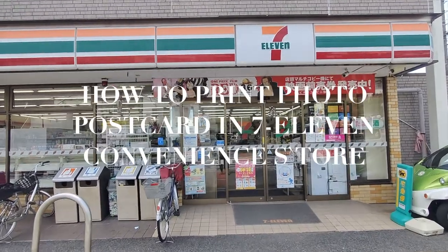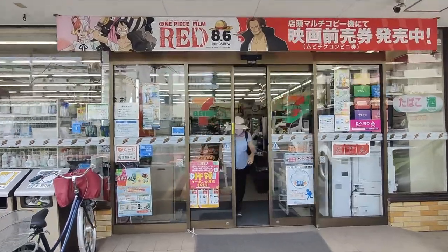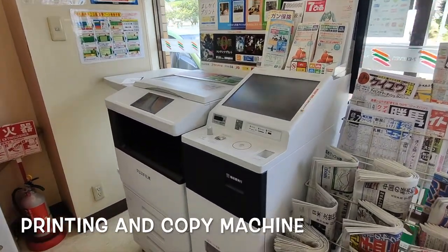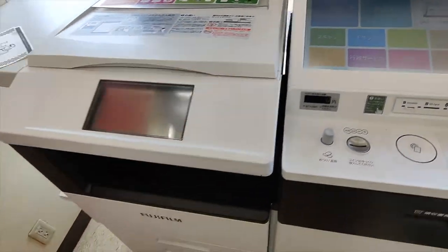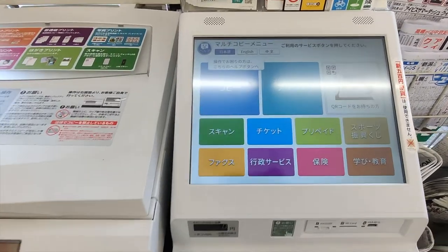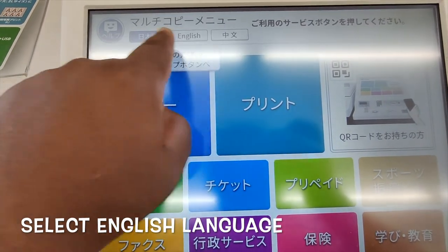We are going to do some printing activities like postcard printing and photo printing. I will show you how to print a postcard in 7-Eleven or any convenience store. First, I am changing the language — there are different languages available, Japanese and English.